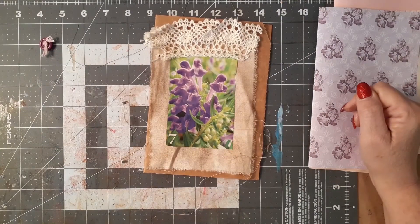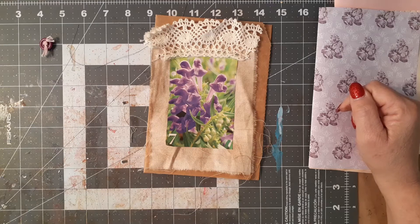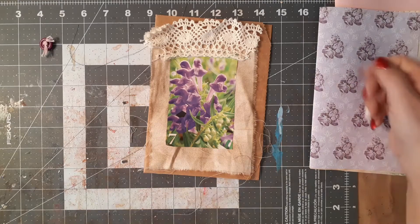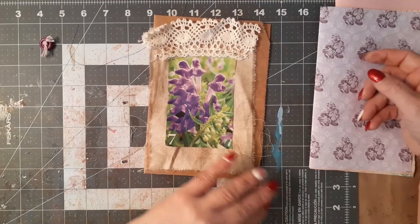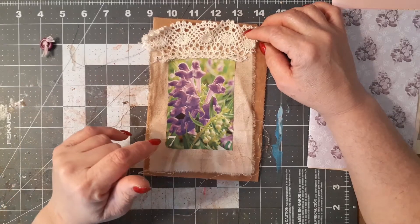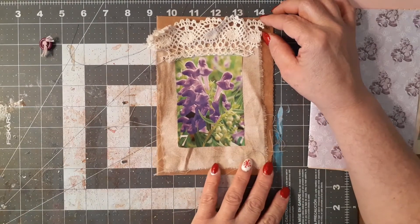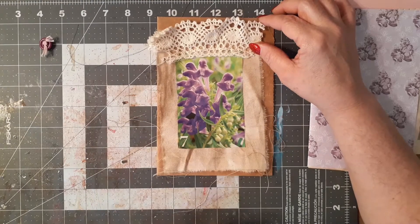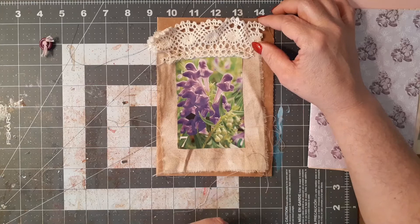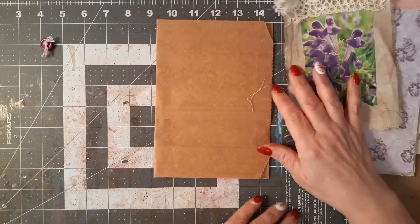Hi friends, welcome back to Sandy's Creative Studio. Today I'm back to show you another faith journal I'm making as a Christmas present for my daughter-in-law. I had already started but my camera cut off and I wasn't recording. So far I've got the cover started — I took some canvas, an image, and some lace, put those together, got everything glued down and distressed. It is another brown bag journal.